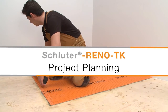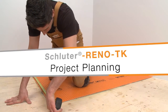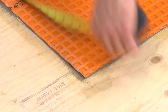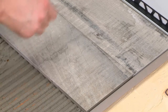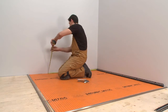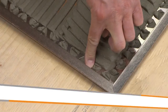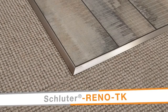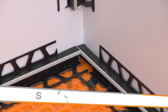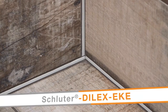We all know that planning is important with any tile installation. It's even more critical when working with profiles — it's the key to a successful project. In our demonstration, we will be installing tile adjacent to carpet. We have selected the tile and profiles and determined the overall layout. The Reno TK will be installed to create a smooth transition between the tile and carpet.